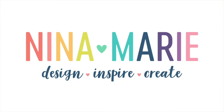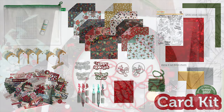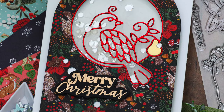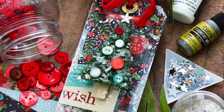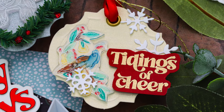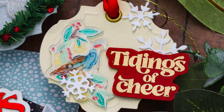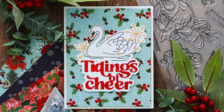Hello everyone, it's Nina. Thanks for joining me today for a new video. I'm excited to be bringing you some inspiration that I created with the new Simon Says Stamp Holiday 2022 Limited Edition Card Kit. This kit is filled with so many beautiful holiday products and I ended up making a total of six different pieces — one is a mixed media project, three are tags, and two are cards. I'm going to show you all the different things I made with the kit contents. It's a very inspiring kit — you can make so many different things. So let me jump in and show you what I created.